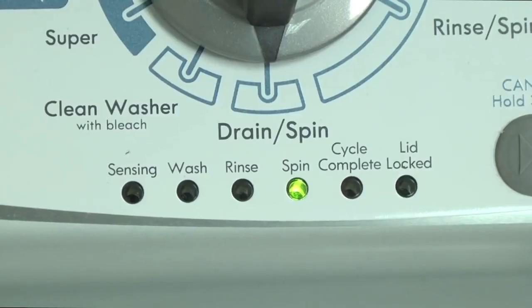When a vertical modular washer runs into a problem, the washer stops and the lid lock light will start flashing and keep flashing until you fix the problem.